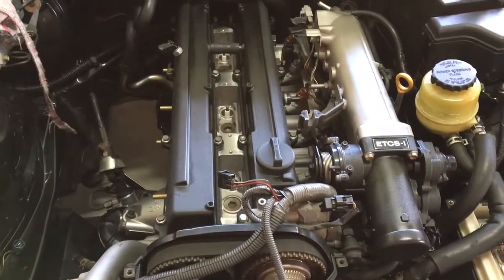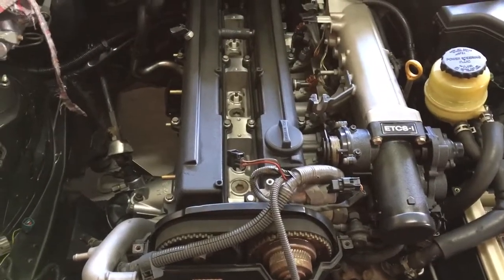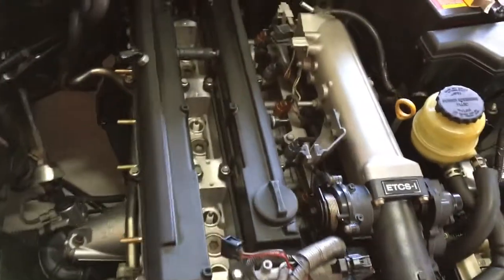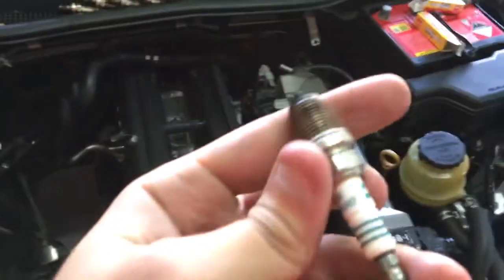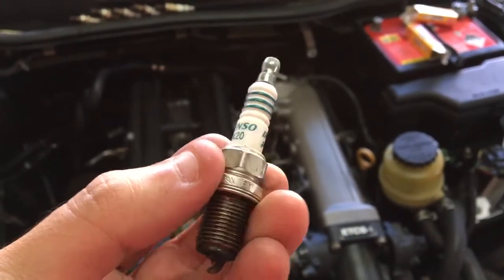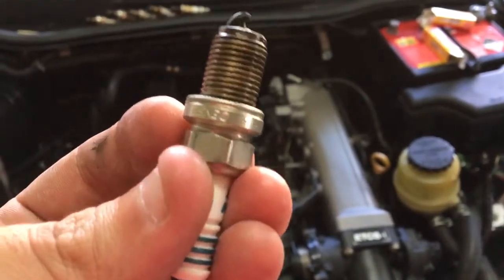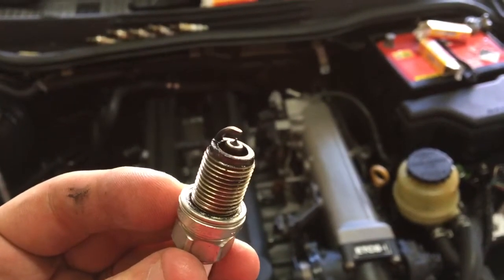Just putting some new spark plugs into the VVT 1JZ GTE motor. The Denso ones that came out of it are Denso IK20 — you can see the tip there.